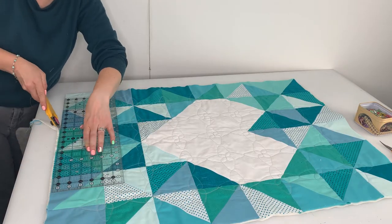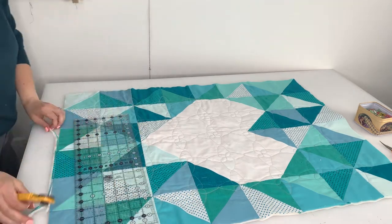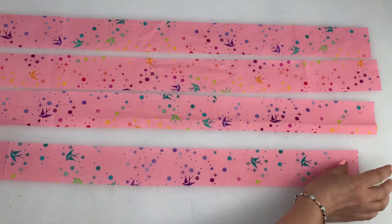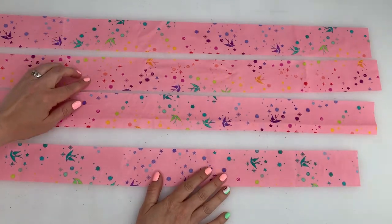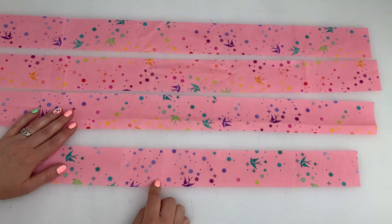Once it's quilted, lay it out and trim the edges so that they are all very straight and even. And now onto the binding. Cut four strips by the width of the fabric, each strip being 2.25 inches or 5.5 centimetres.